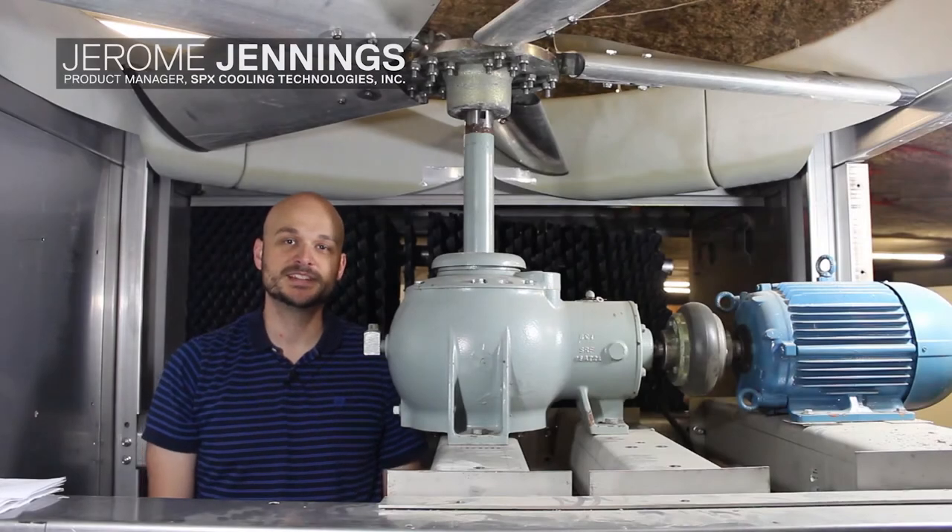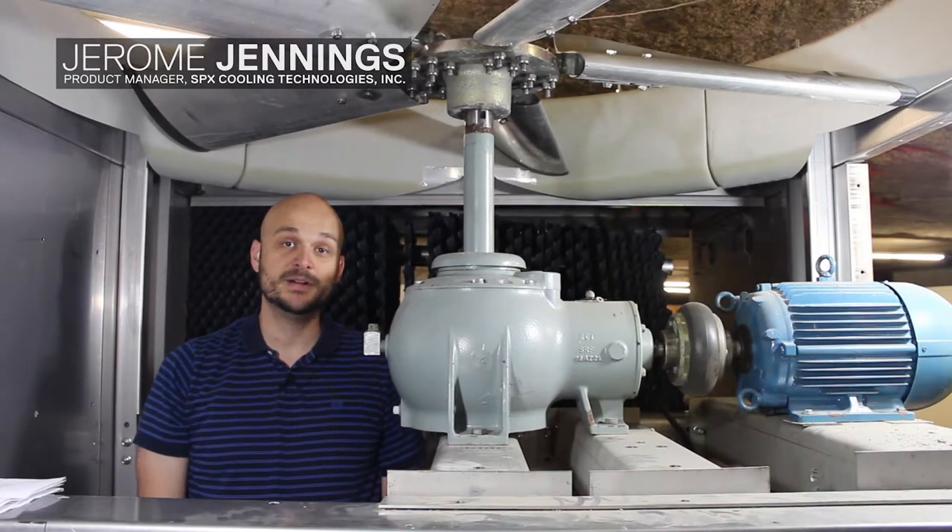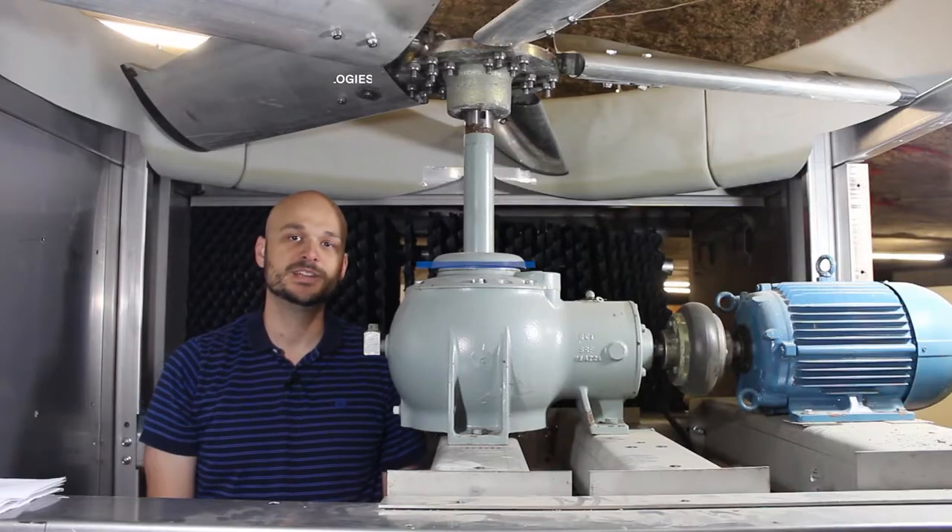Hi, I'm Jerome Jennings with SPX Cooling Technologies, and today I'm going to talk to you about how to change the oil in your Marley gear reducer.